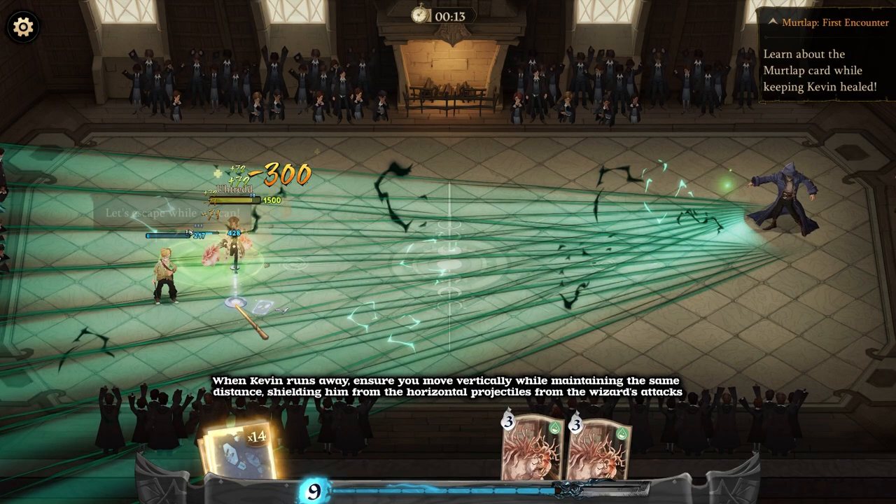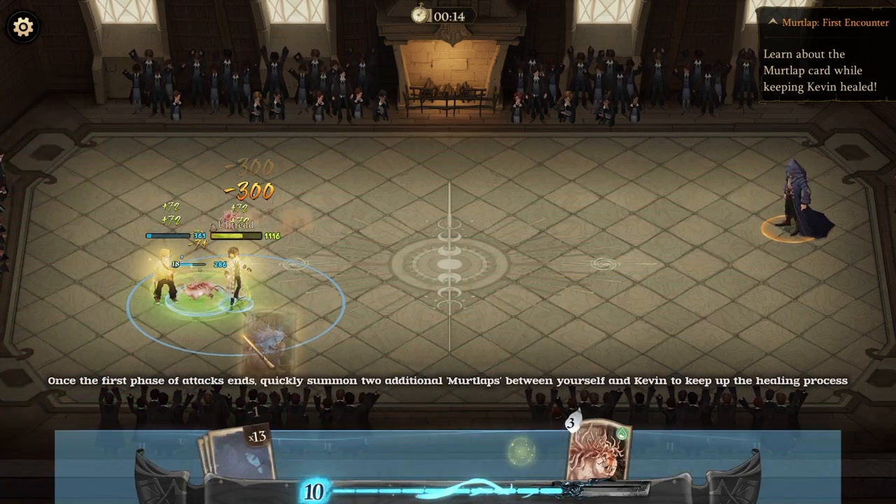When Kevin runs away, ensure you move vertically while maintaining the same distance, shielding him from the horizontal projectiles from the wizard's attacks. Once the first phase of attacks ends, quickly summon two additional Murtlaps between yourself and Kevin to keep up the healing process.